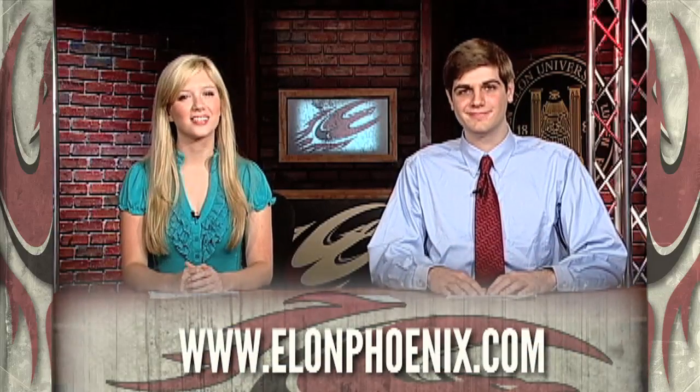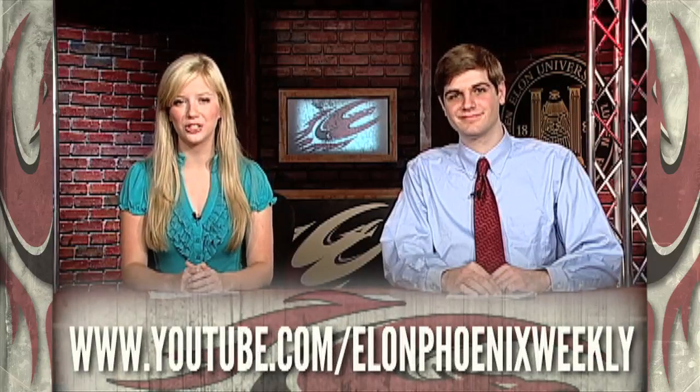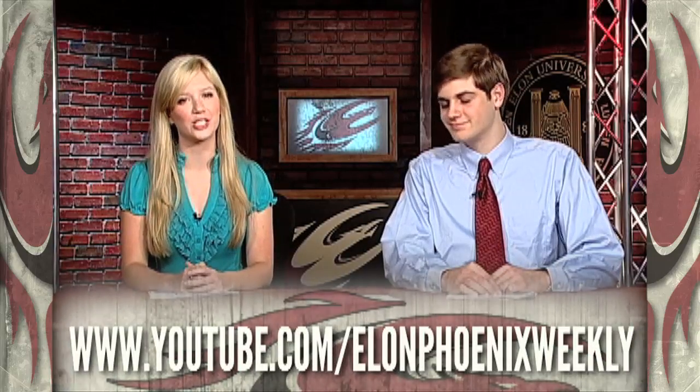Want to know more about Elon Athletics? Visit ElonPhoenix.com to get the scoop on all things maroon and gold, and be sure to keep up with us every week on our YouTube channel at YouTube.com/ElonPhoenixWeekly.